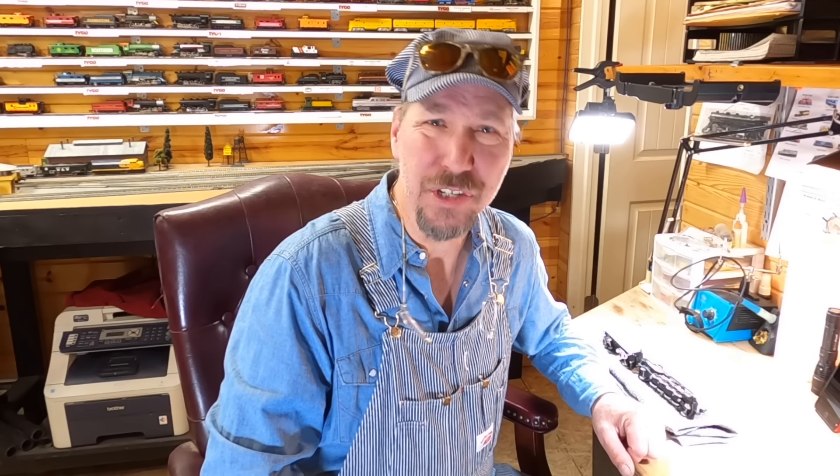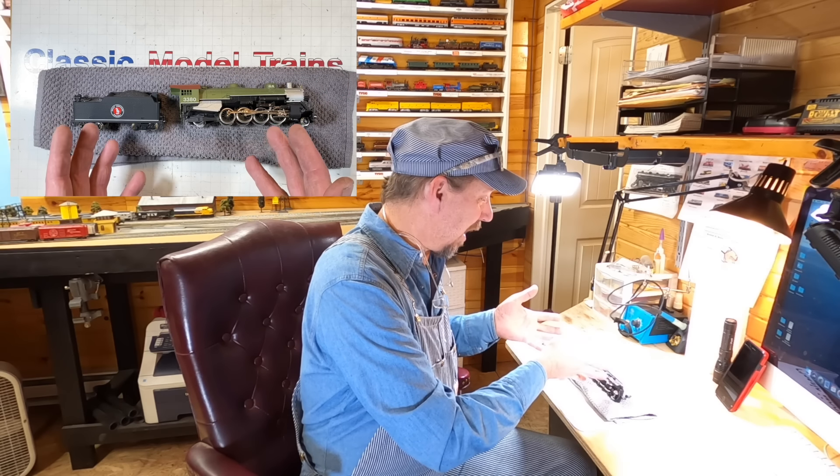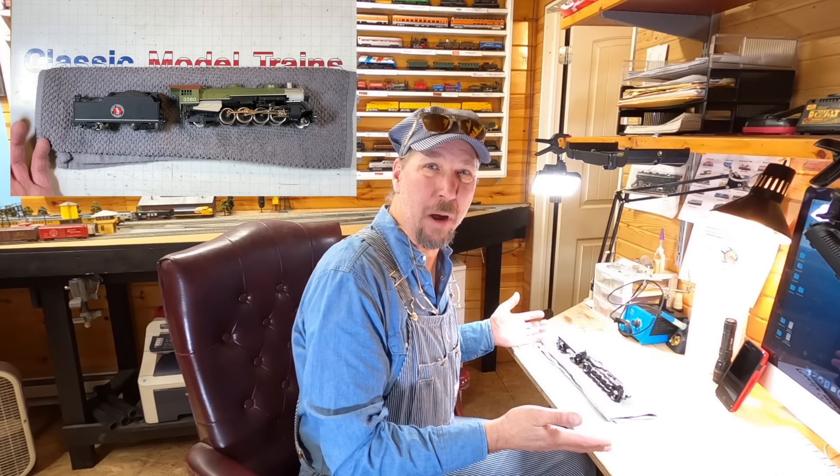I had too much fun with that intro — I thought about it this morning while waiting for breakfast. Anyway, let's take a look at this, get in on it, take it apart, root around. First time I've ever taken one of these apart, so we're going to do this together at the same time.